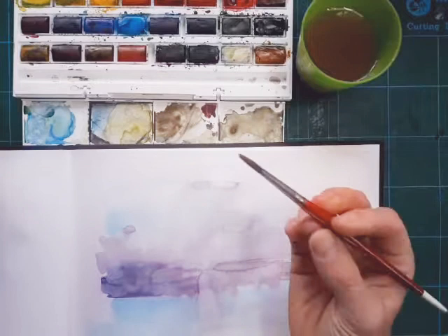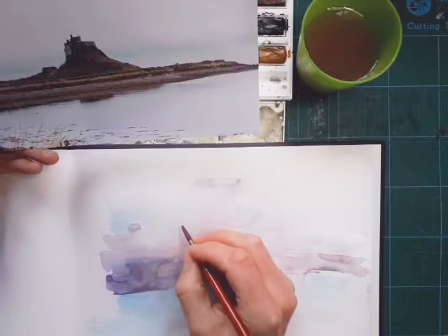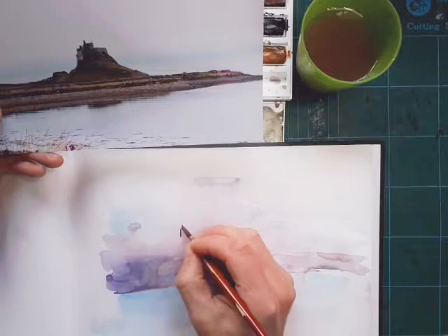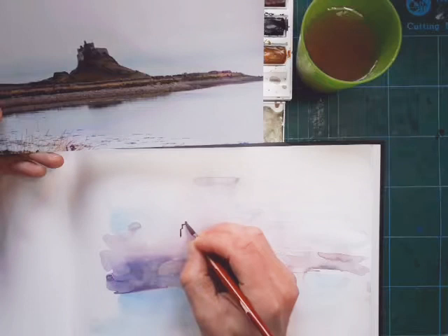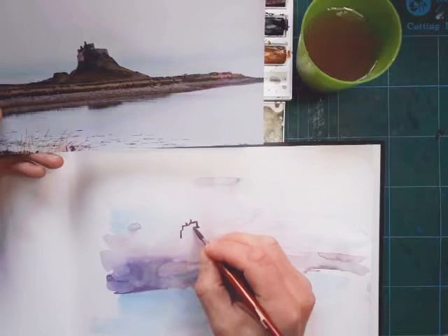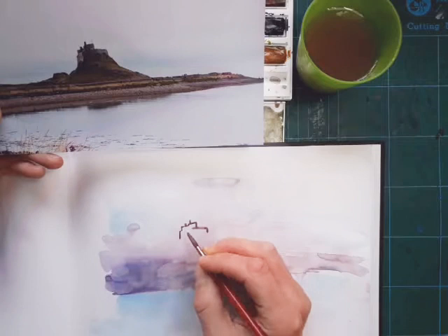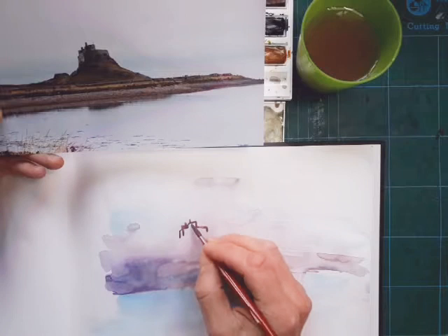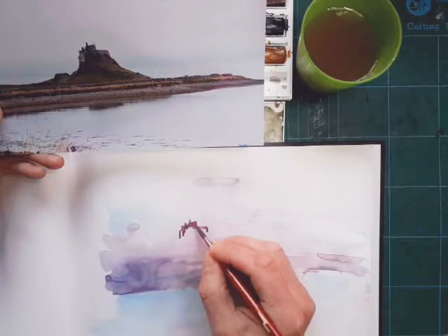I'll twiddle my brush to get a nice tip on it. All I want to do is paint some of the details of the castle now. I'm looking at it carefully, holding the brush like a pencil, and painting the outside edge. I always put details in later on when the layers have dried, but it's really about getting used to the watercolours at this stage - experimenting with different techniques to find out what happens with watercolour paint.